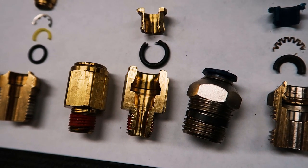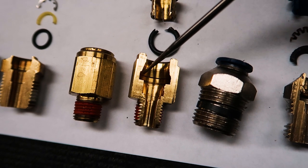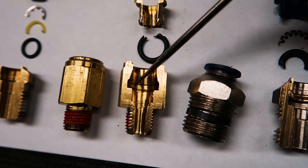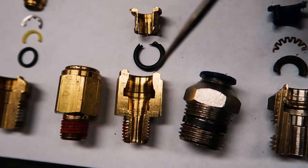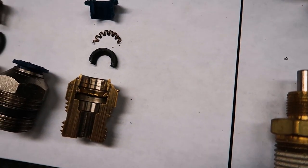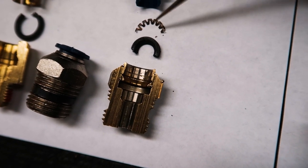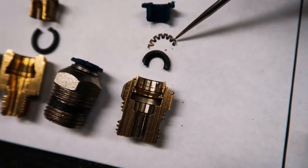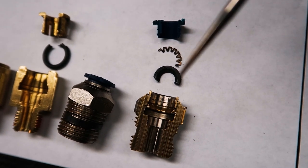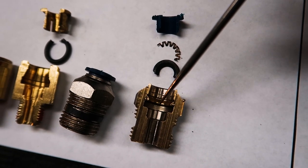My personal favorite retention style is the collet type. When you push the hose in, the collet deflects outward, and in order for the hose to come out, the collet bites in harder against the hose, keeping it more retained. Opposed to the waffle spring style — if you deflect or overbend that piece, the hose can actually be ripped out of the fitting. The higher the pressure you run, the more pulling force on the hose, and the more likely you are to pull it out of the fittings.